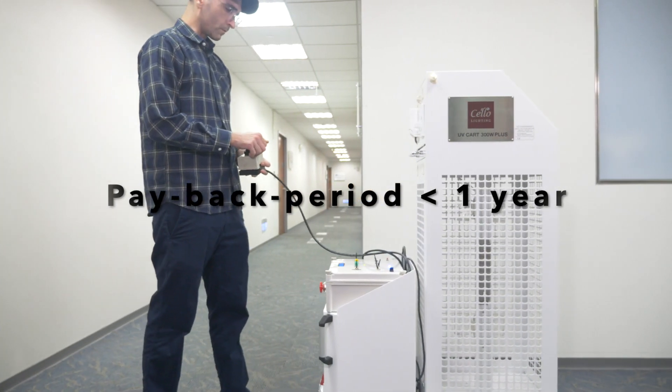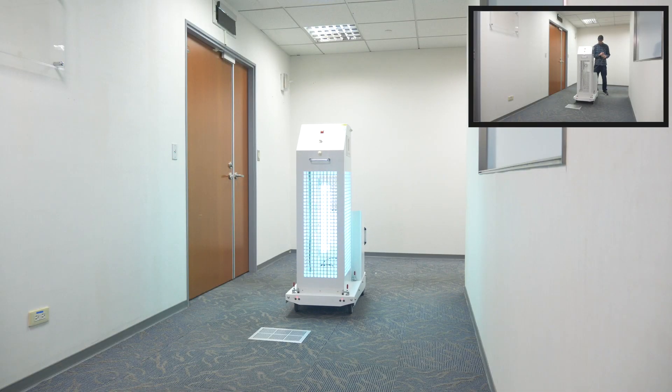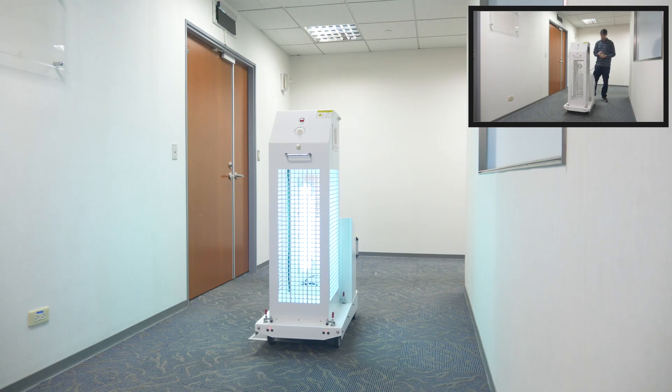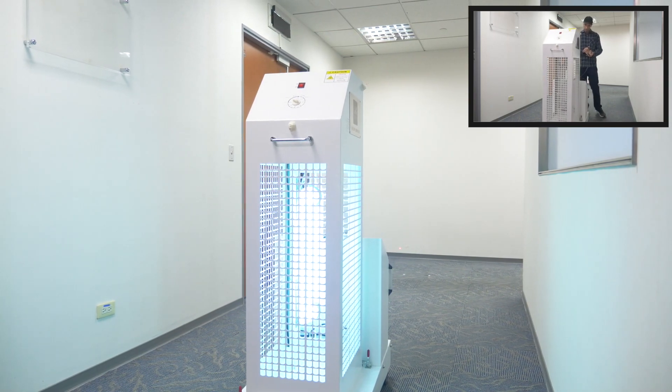Besides, users do not need to learn any software. They can use the included joystick to train the robot to navigate the desired route. After training once, the robot will memorize this navigation plan and can repeat the same route from the same starting point every day.